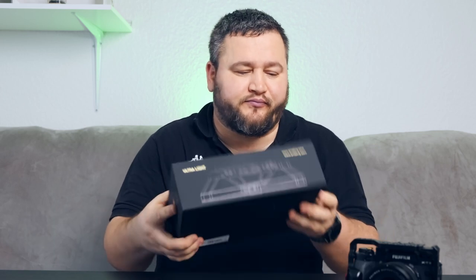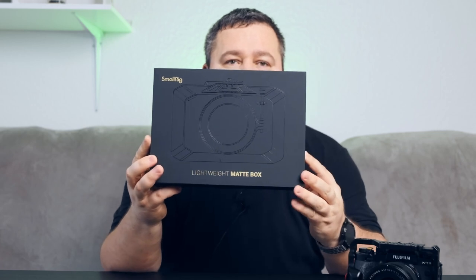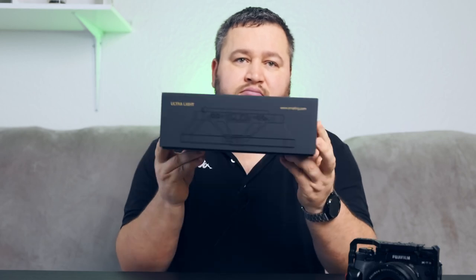Hi guys, I just received the Matte Box from SmallRig — it's very lightweight. The boxes look like this; the quality looks very good. And here inside the box you can find the actual Matte Box.